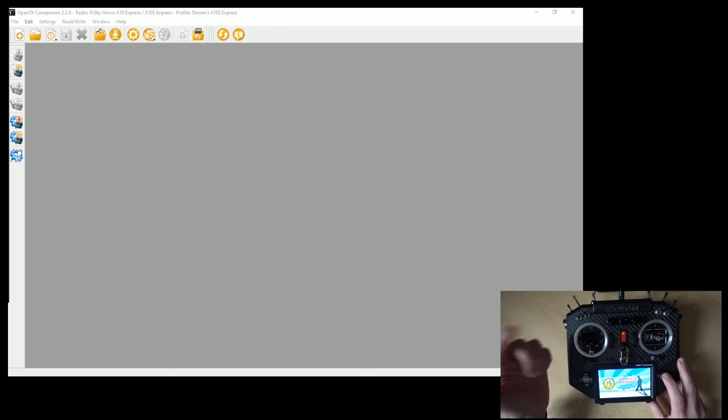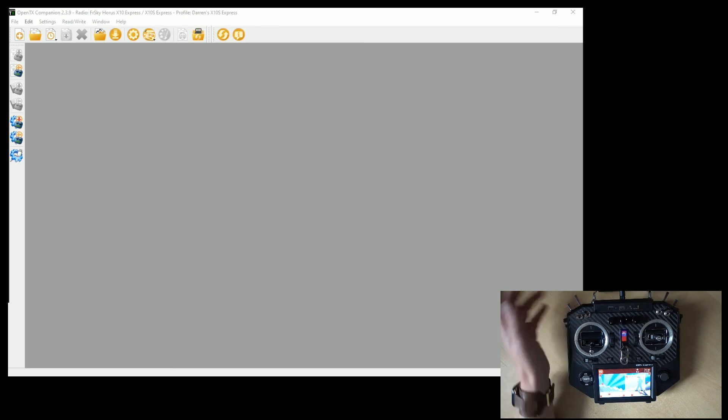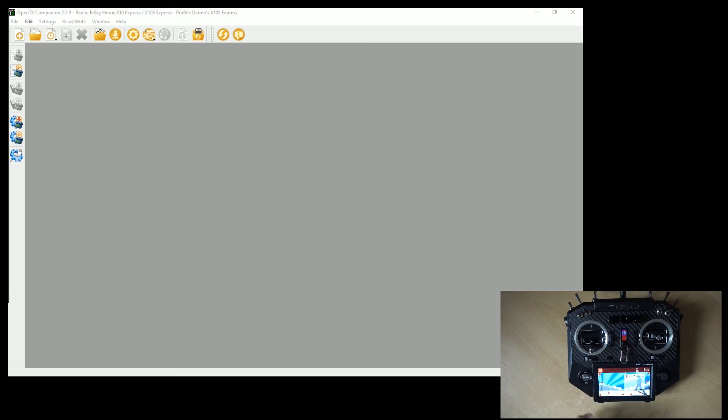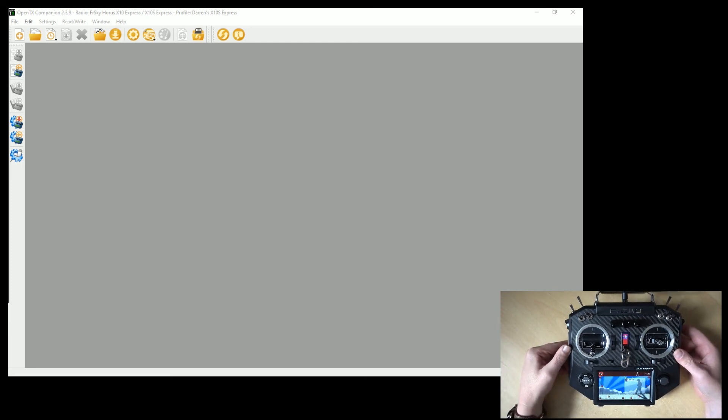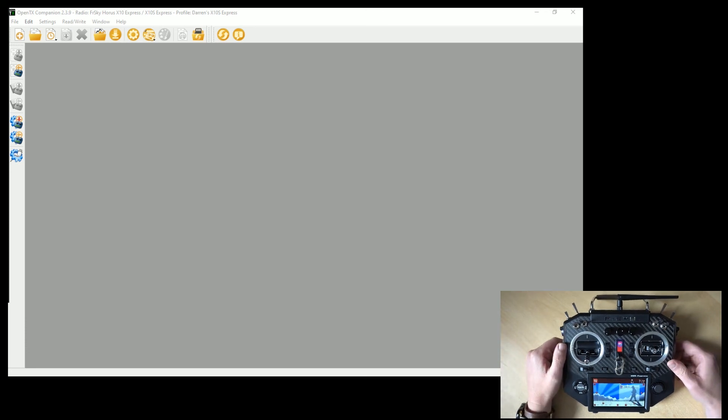I need to calibrate my throttle a bit better, but we're in and everything is working great. We are now on OpenTX. If we ever needed to go back to FrSkyOS, we can use our backup and just restore it to the radio, then copy those files back onto the internal flash memory. So we now have our X10 Express running on OpenTX. I'm going to have a play, work out some stuff, and I'll be doing more videos for this in the Simplify OpenTX series. I hope you guys found this useful — stay tuned for more.